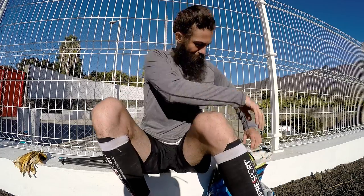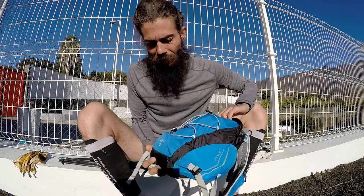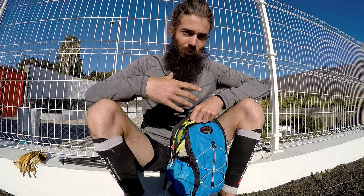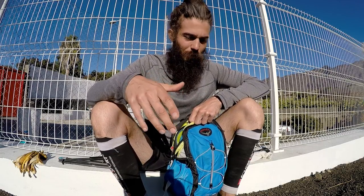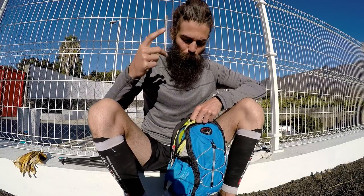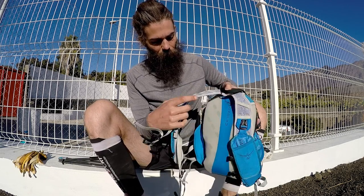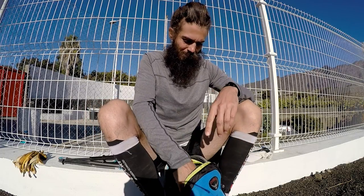Let's take a look at my backpack. I have the Osprey Rev 6 backpack. I'll put affiliate links in the description to all the different gear I'm using — if you click and buy, we get a small commission but the price remains the same for you, so it's a good way to support the project. Inside the backpack, I have a few things.